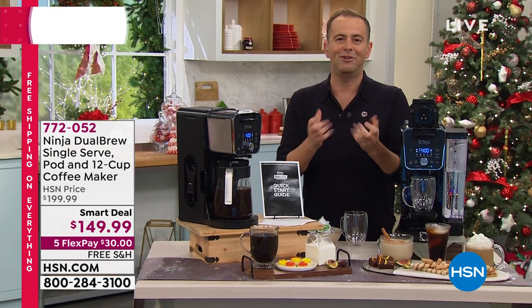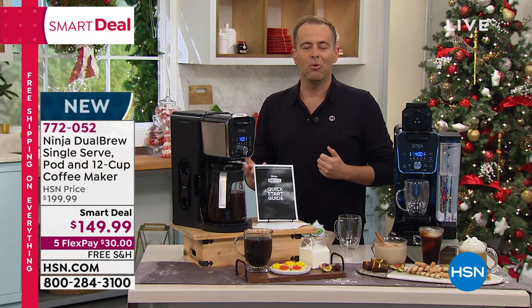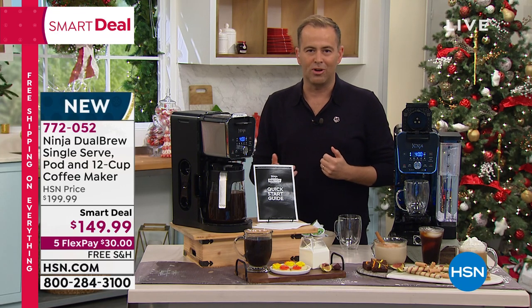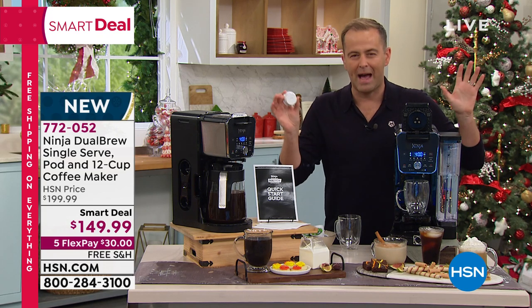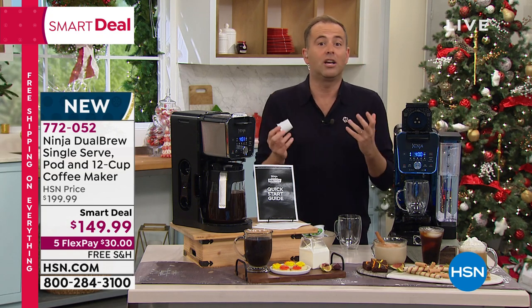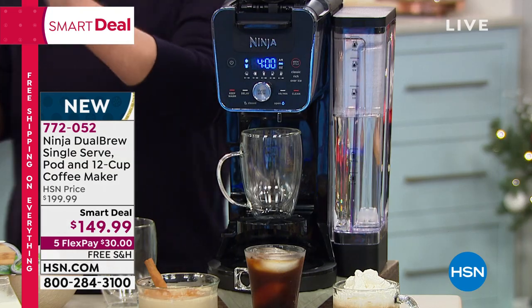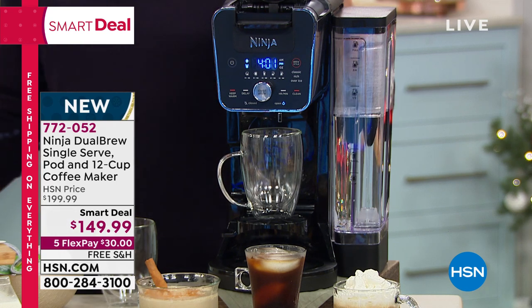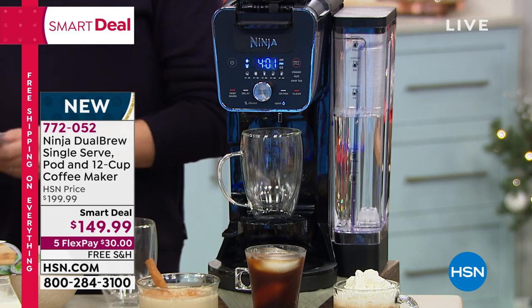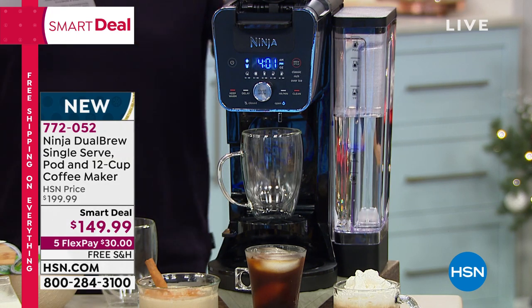Whether you brew your coffee with grounds, or you love the convenience of a K-cup — just pop it in, press the button, and you're happy — or when friends and family come over and you want everybody to have a nice cup of coffee, it's so easy with a traditional carafe. Ninja has created the amazing Dual Brew single-serve pod and 12-cup coffee maker.